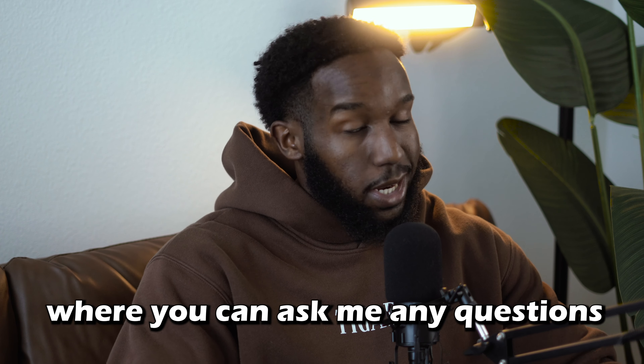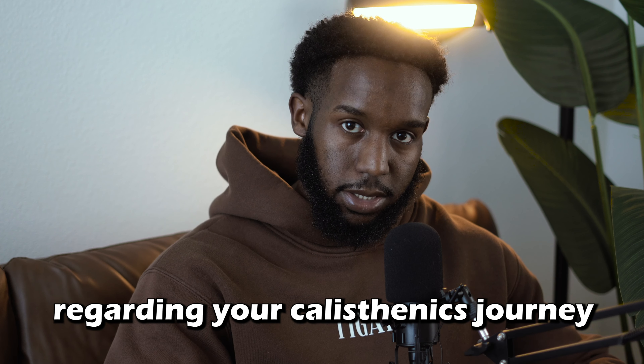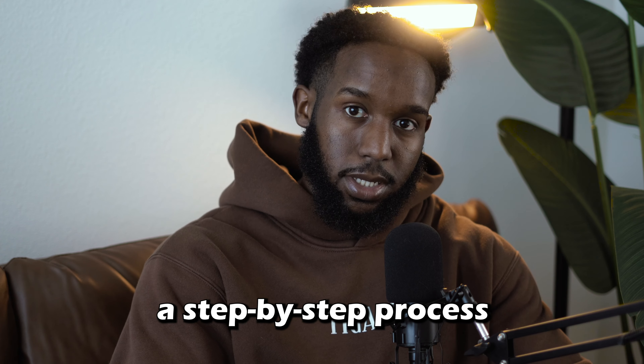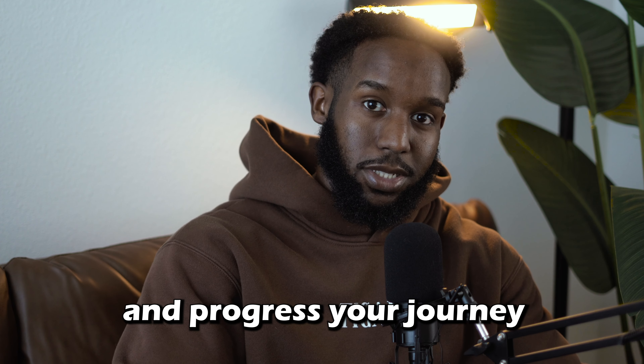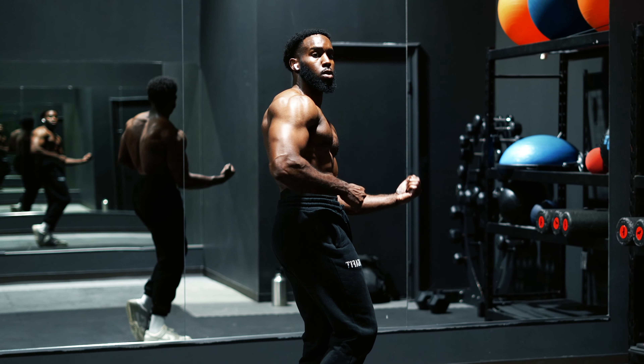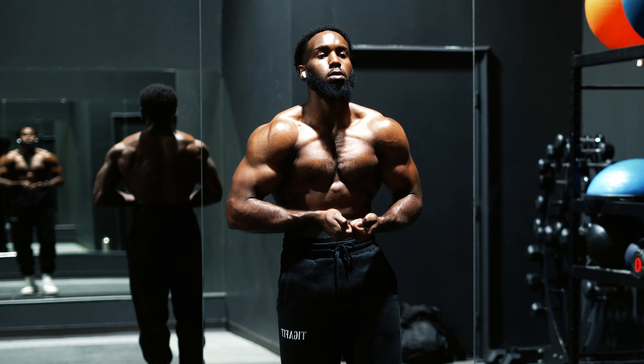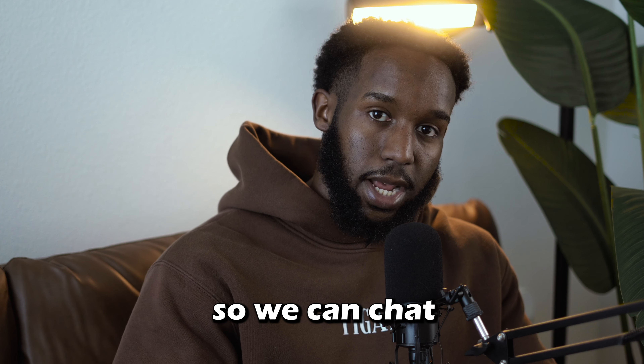Which is exactly why I'm hosting free 15-minute consultation calls where you can ask me any questions regarding your calisthenics journey, and I'll give you actionable advice — a step-by-step process that would actually help and progress your journey, such as the best progression exercises to incorporate, a step-by-step plan to start weighted calisthenics and strength programming, and more. If you're interested, feel free to check the pinned comments so we can chat.